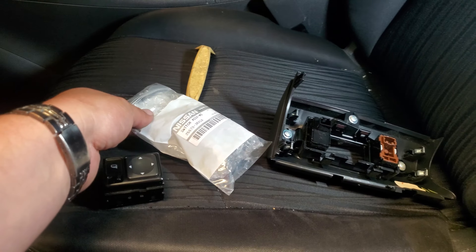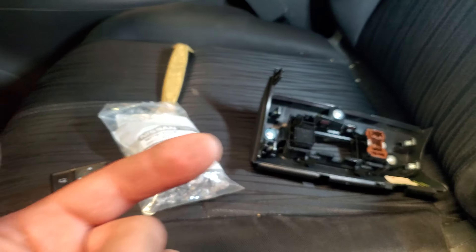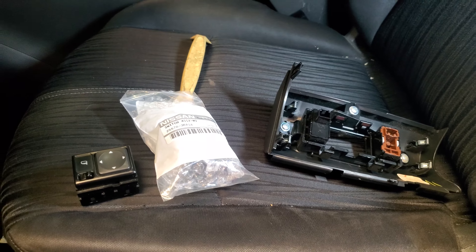Today we're going to make a quick video of how to install the replacement side-view mirror switch on this 2016 Nissan Sentra.